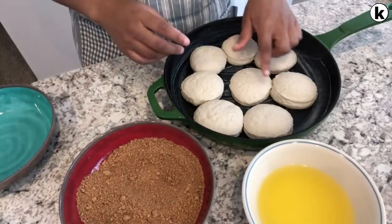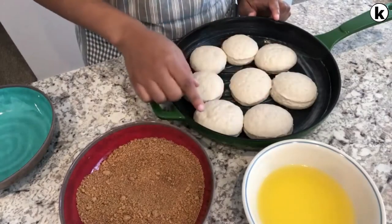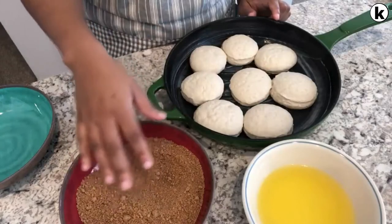The first thing I'm going to do is dip the biscuits in butter on both sides, and then I'm going to coat the biscuits in this brown sugar mixture right here.